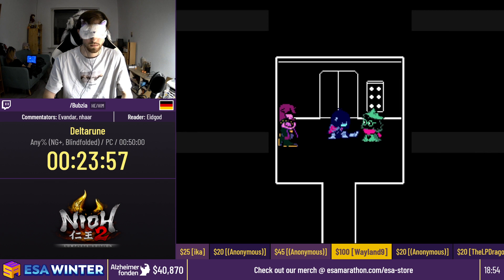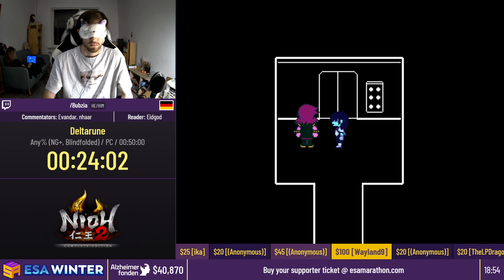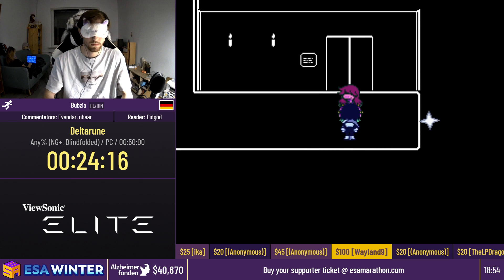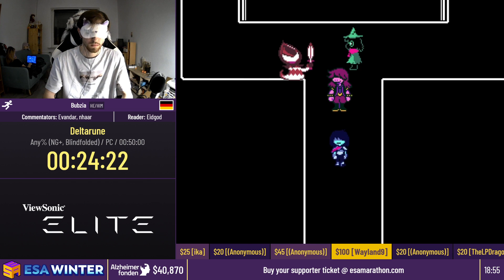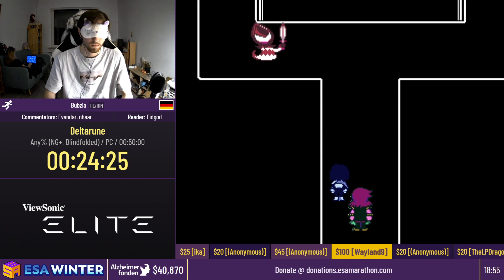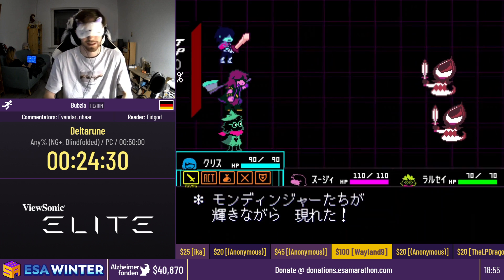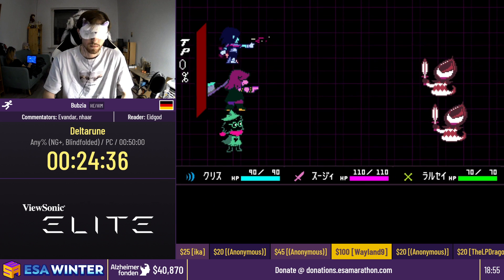Coming up is what I believe is the final encounter skip Bubsy is going to attempt: the Raging Ranger skip. There are many ways to do this skip without a blindfold, but with a blindfold you don't have much choice because it's really hard. Bubsy saves again to make sure nothing goes wrong, then lures the enemy so he can go into the room. The enemy forgot about him so he can go past — but oh, that was very close. Unfortunately he didn't go far enough to the left. So missing that skip.